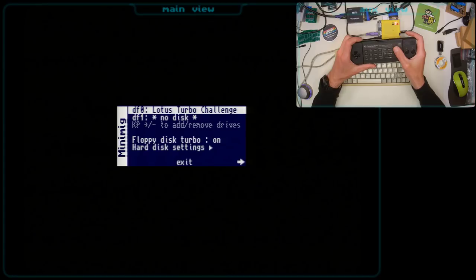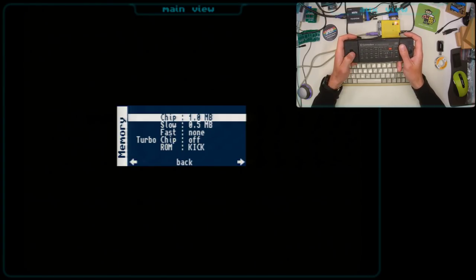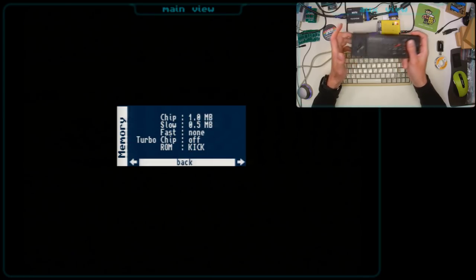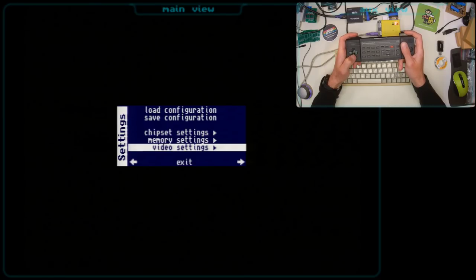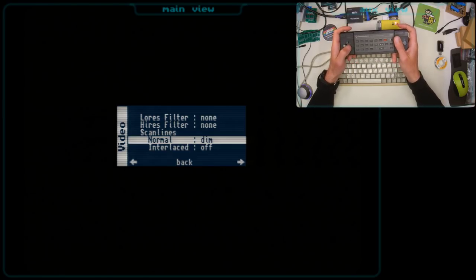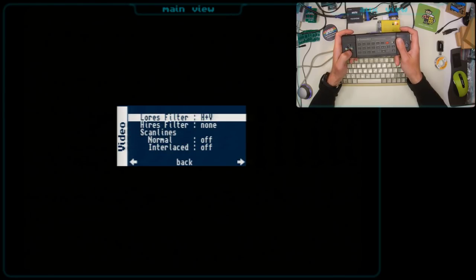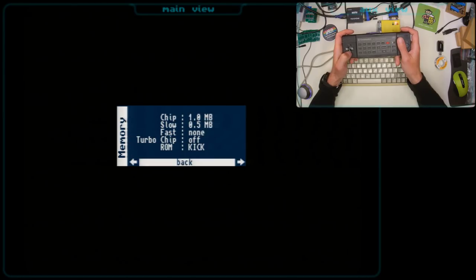Basically now we can access the Minimig menu where we can change the disks, where we can load and save configurations, where we have additional chipset and memory settings. And it's very interesting that we can change values here on the fly, which is perhaps not the best for a game while it is running. We can change the video settings as well, add some scan lines, and there are some additional filters.